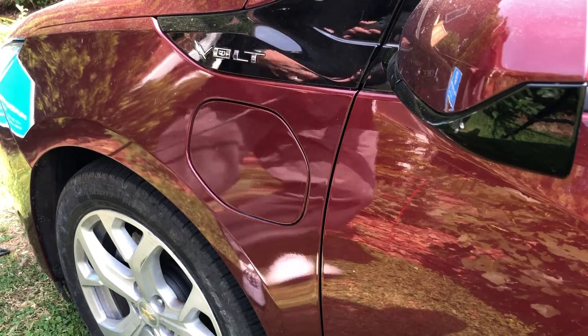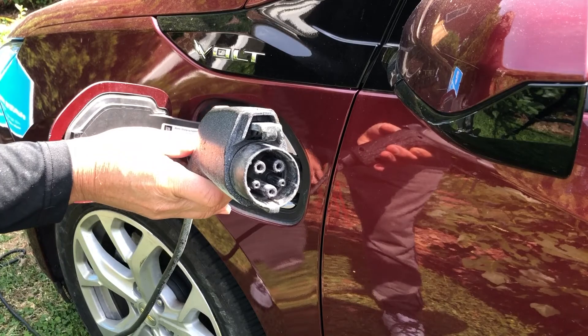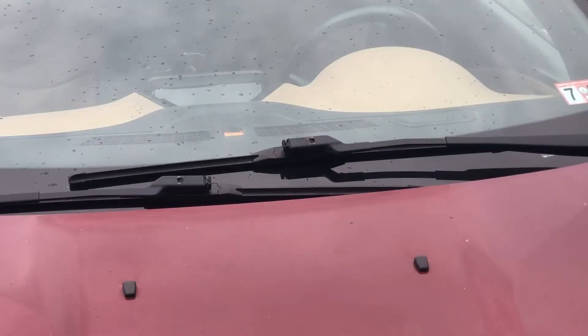We plug the standard three-prong end into our extension cord, and we plug the other end into the car. When the car is plugged in, this orange light comes on followed by a green light. The green light blinks more if the car is almost charged, and it becomes solid when the car is fully charged.